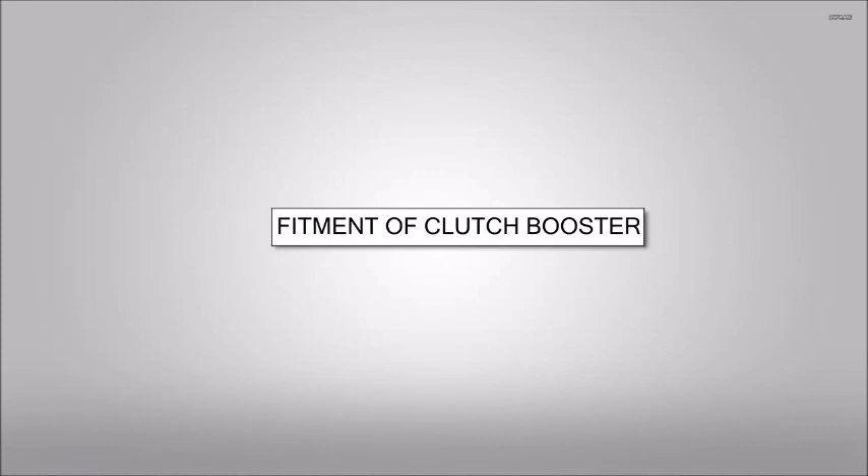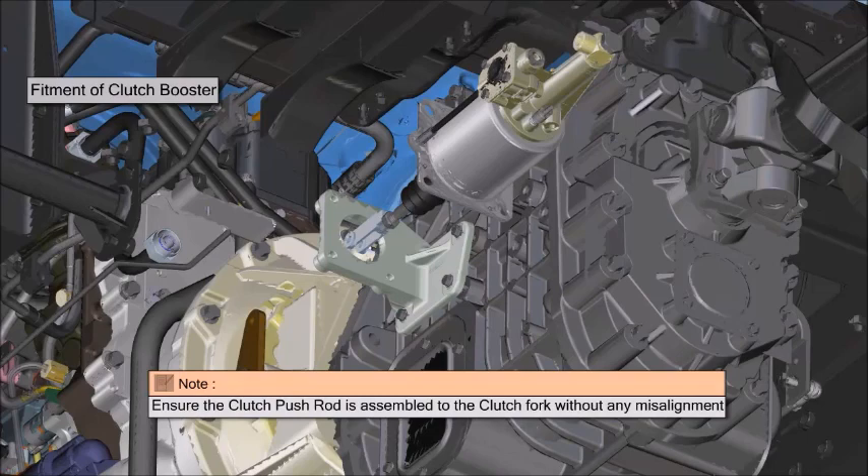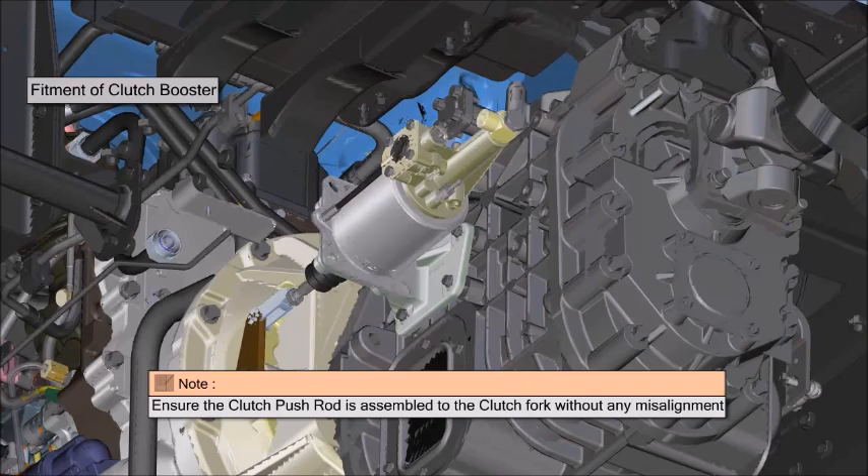Fitment of clutch booster on vehicle. Ensure the clutch push rod is assembled to the clutch fork without any misalignment. Position the clutch booster and tighten the mounting bolts.